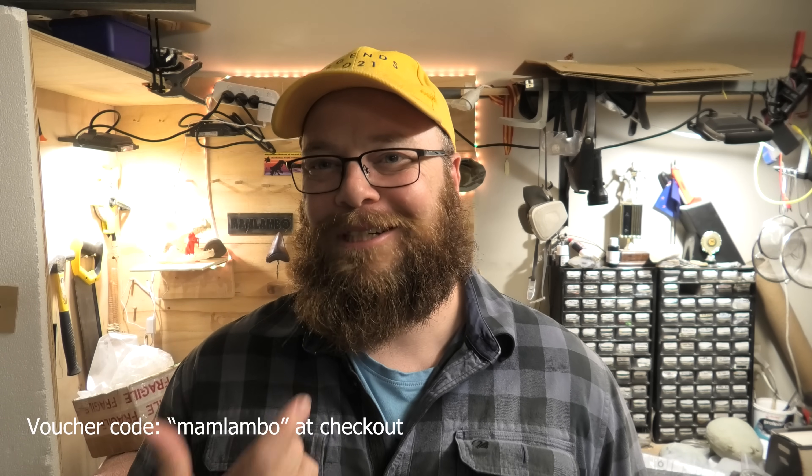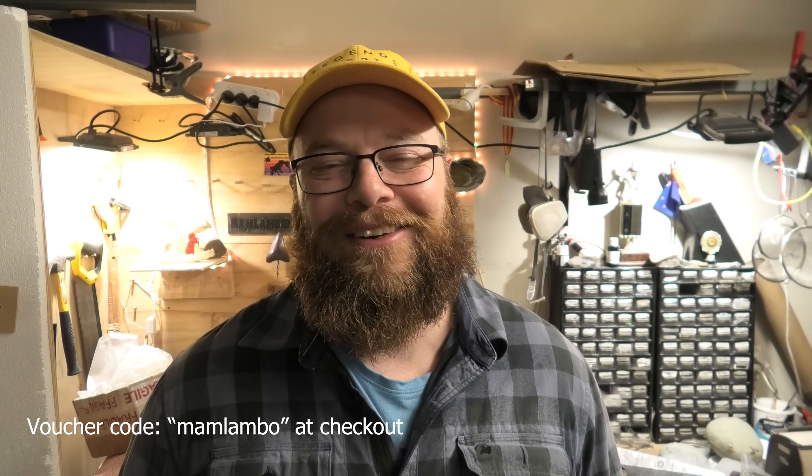I'm recording this segment a little later than the rest of the video because I just got an email from Vanyman — they said they'll give us 10% discount if you use the link in the description of this video. There's a link that will give you 10% discount on the Problast, which makes it quite affordable. You can also use the voucher code MAMLAMBO on their website — not just their USA website, but try it out in your country. Thanks so much for joining me. I'll see you on the next hunt. Stay safe out there.